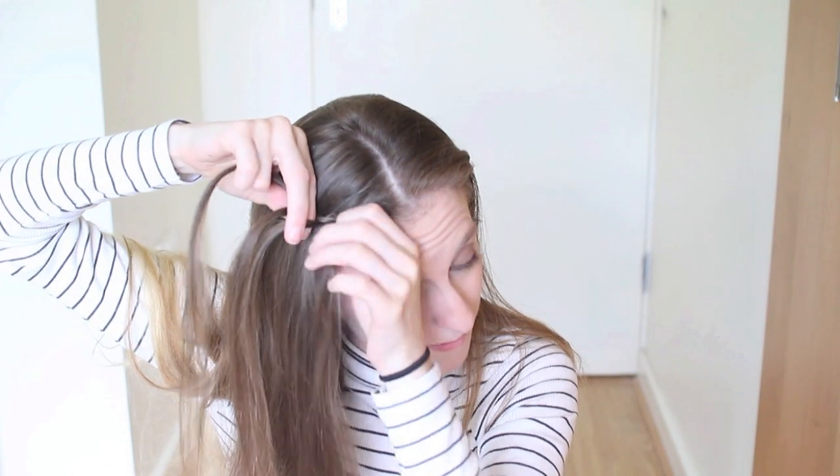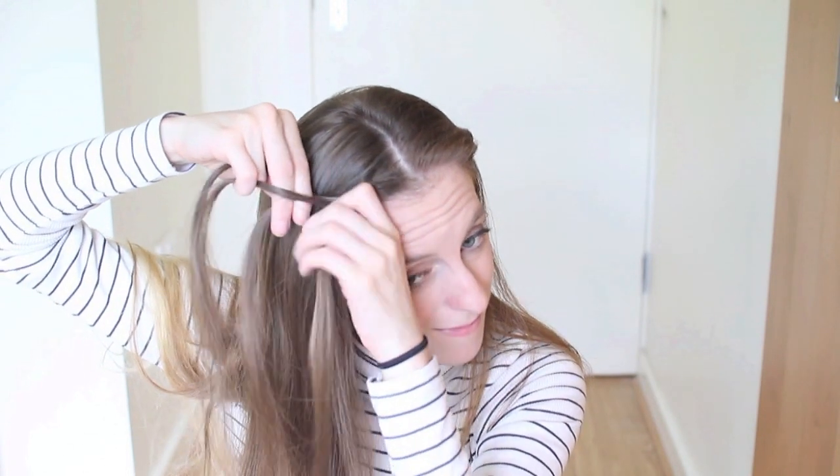add a section of hair to your middle strand and cross the outer strands over this. And once more, add a section of hair to the middle strand and cross the outer strands over this. You just want to repeat these steps until you reach your ear.